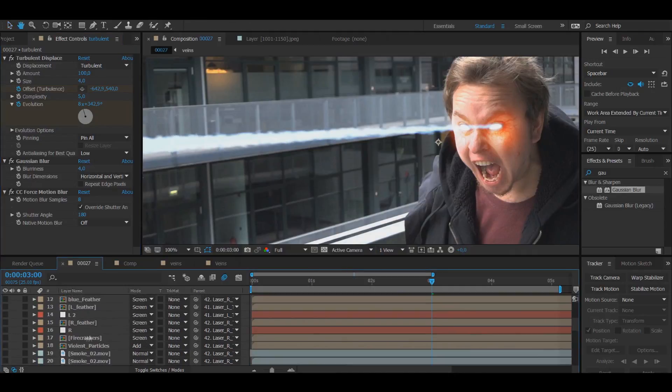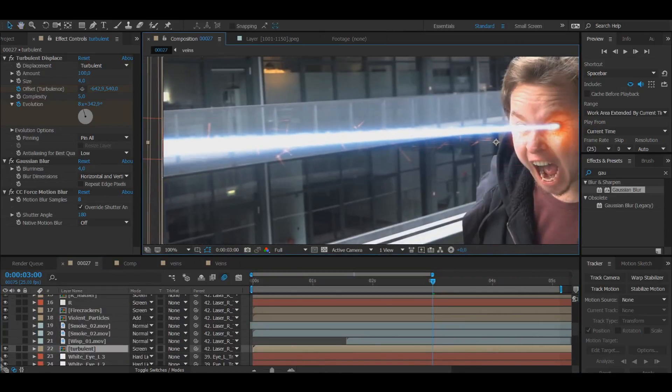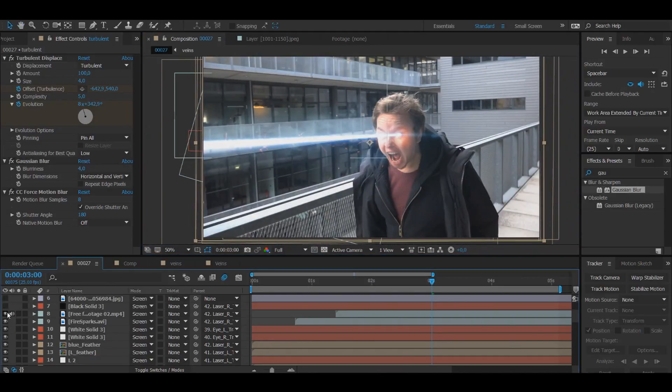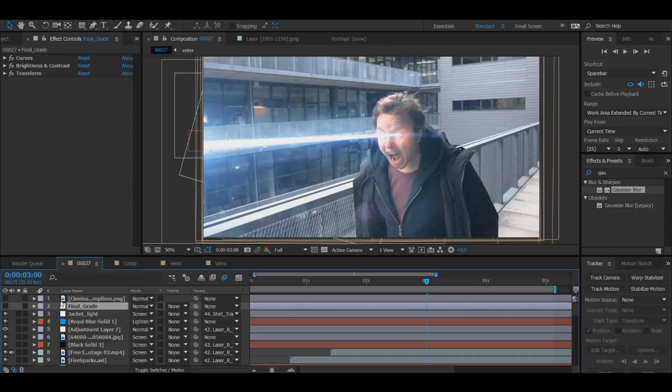The second part of the tutorial will be me adding in the other effects like stock footage of smoke and sparks, and color grading and color correction, just to add a bit more extra spice to the effect. I'd recommend watching both parts. This video has been taking a long time because I want to upload them back to back so you can watch them at basically the same time. Hopefully you've all listened — let's get started.